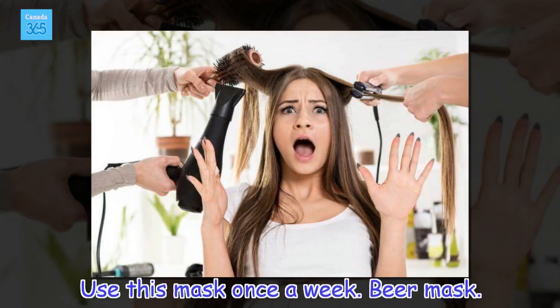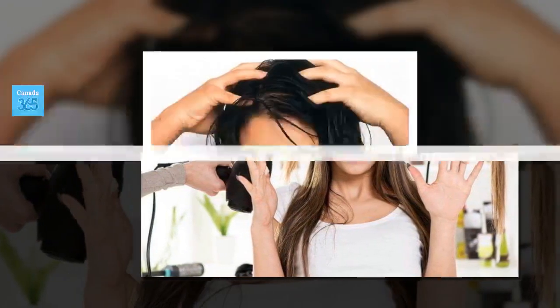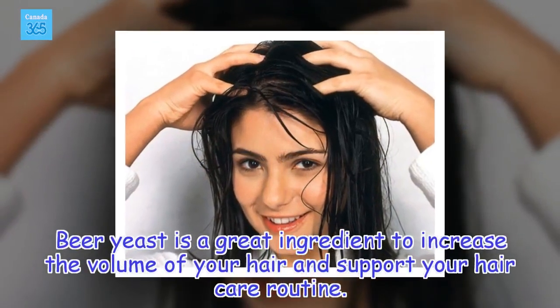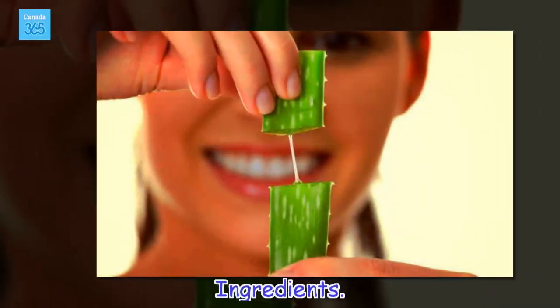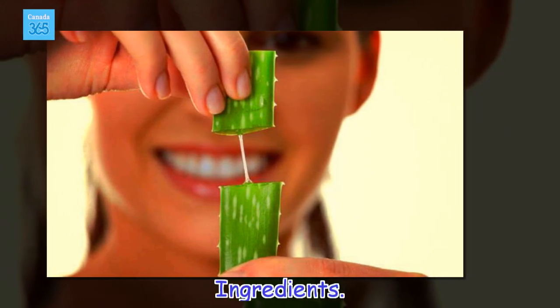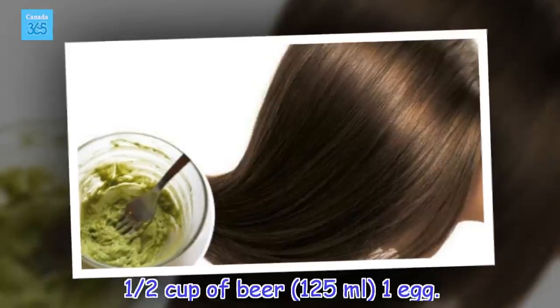Beer mask. Beer yeast is a great ingredient to increase the volume of your hair and support your hair care routine. Ingredients: 1 half cup of beer, 125 ml, and 1 egg.